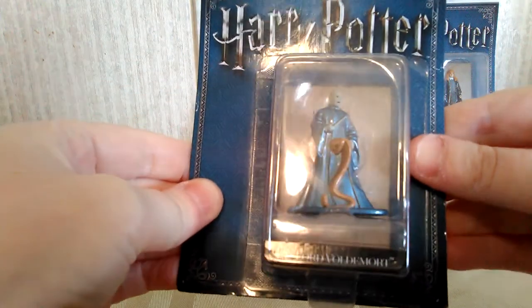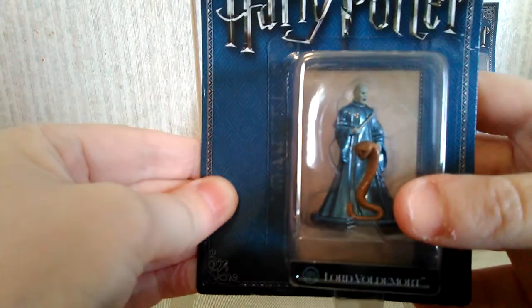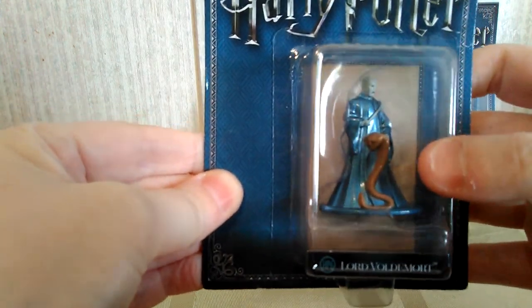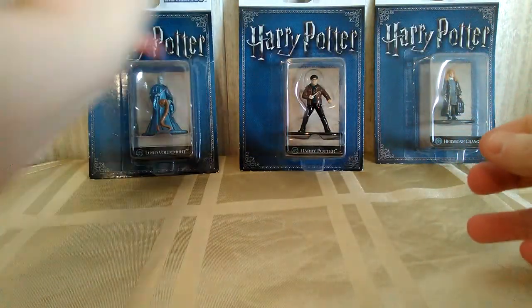First we have the Harry Potter Lord Voldemort one, which I really like because it has the snake and everything. He's holding his wand and everything. They only had one Lord Voldemort at my store, so I was lucky to get that.